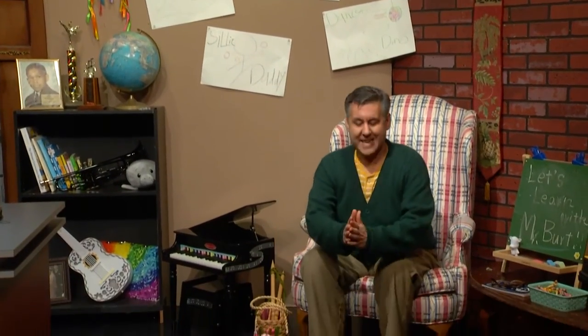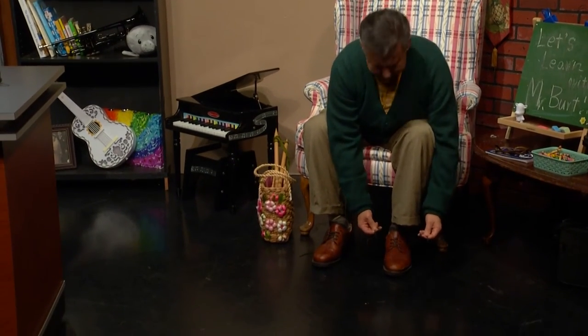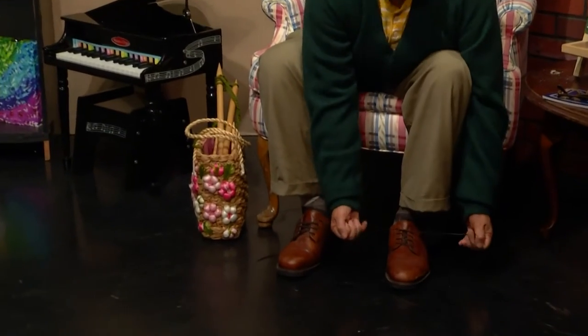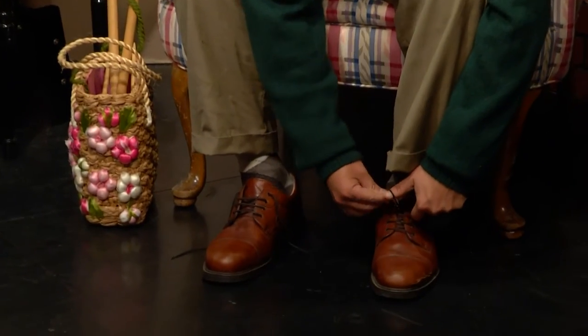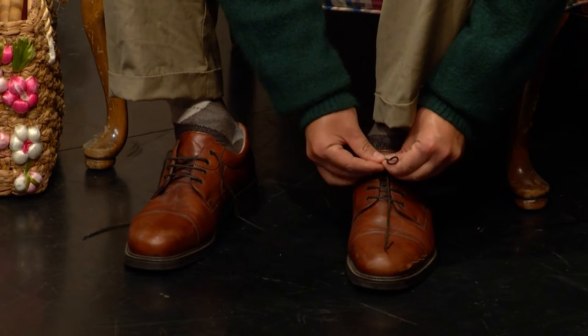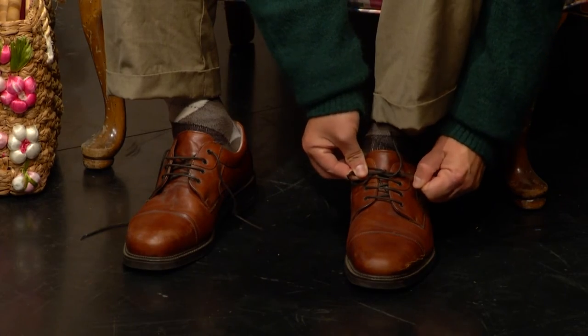I think I'm ready to tie my own shoes. Let's see. I'm going to come back over here to my chair and have a nice seat. Here are my shoes — I've been stepping on the laces. So I cross and go around, and pull it tight. Then I make my bunny ear, and I go around, and I tuck a second bunny ear in, and pull. I did it, everybody — I tied my shoes!